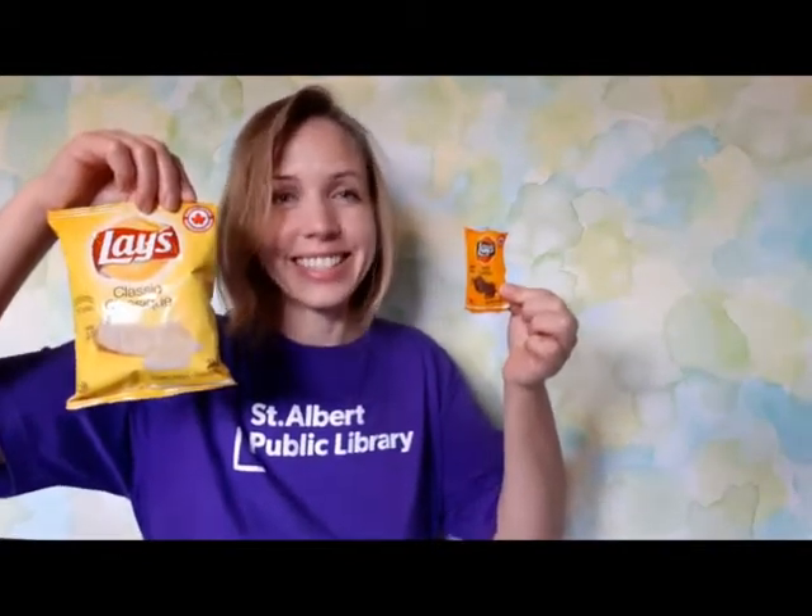Magic or science? It's actually science and we'll get into that later, but first we are going to talk about the things you will need.